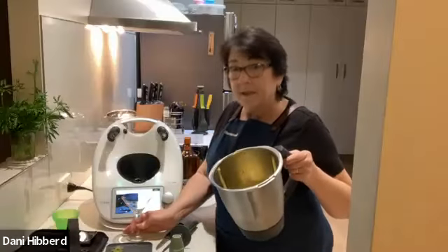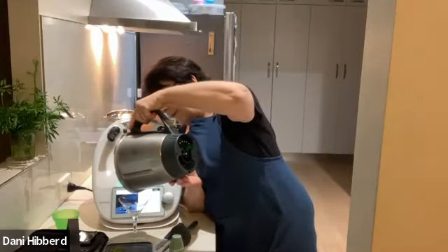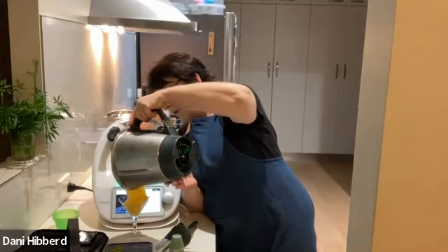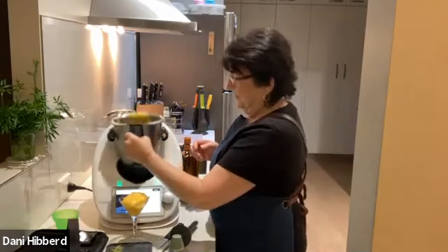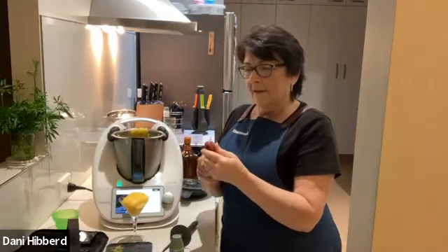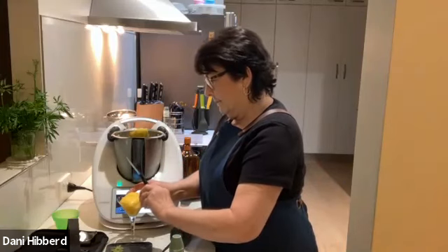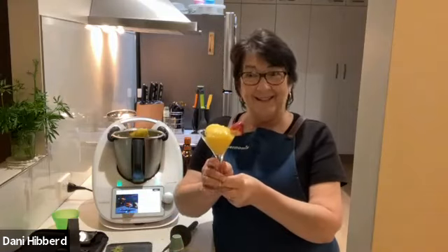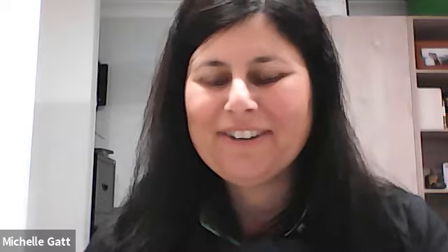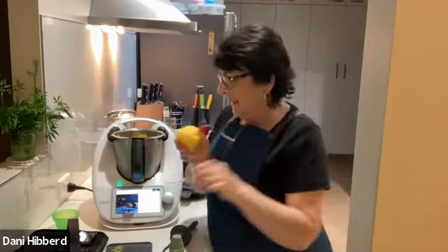There we go. I'm going to pour it - look at that - yum. I've got my strawberry, cut a little slit in it, pop it on there. Mango daiquiri. Love it, love it, love it. Not too much rum in it at all. She has to taste test, of course.